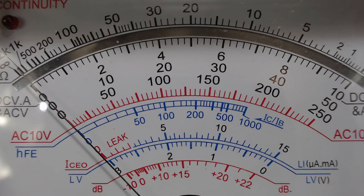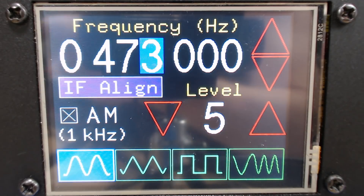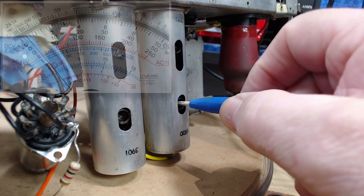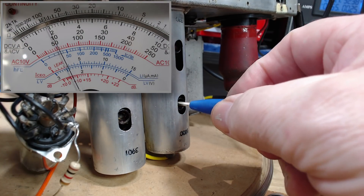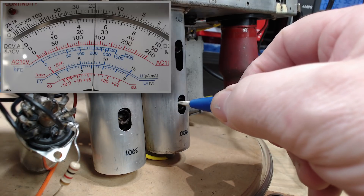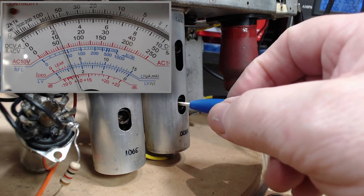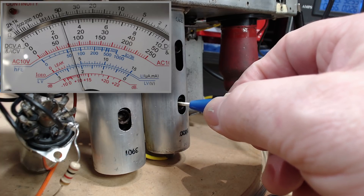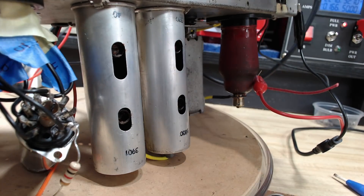I've got everything set up — I've got my meter and 473 on the generator. I should be able to adjust this one here. It's gone up to 50 volts now. That's a very large adjustment. I'll turn that sound off.